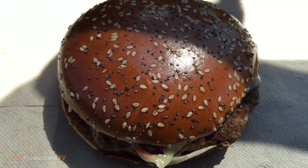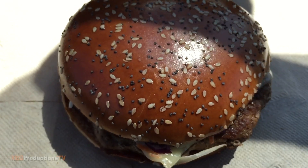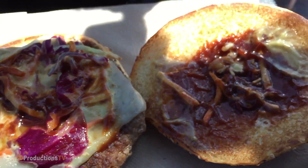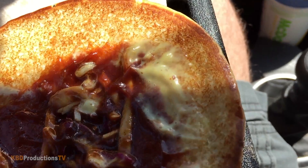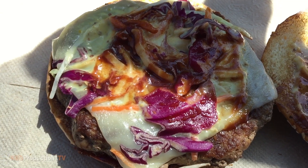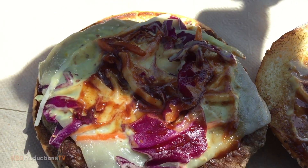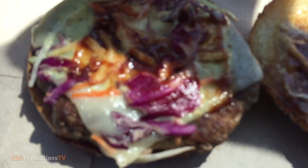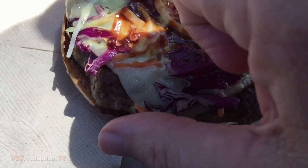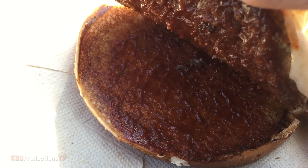Let's do a close-up. Here is your extreme close-up of the Smokehouse Barbecue Angus burger. And let's go in for the fresh test on that top bun. Nice. Let's open that up. We've got barbecue sauce on there, some type of mayo, and it's a toasted bun. Then we've got cheese. We've got red cabbage and regular cabbage. We've got the Angus patty, and then under the Angus patty is more sauce — more barbecue sauce.